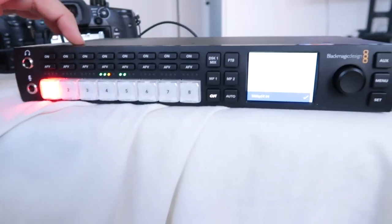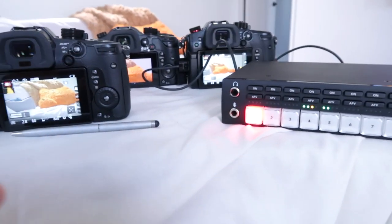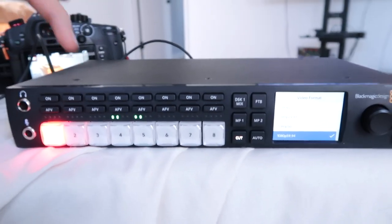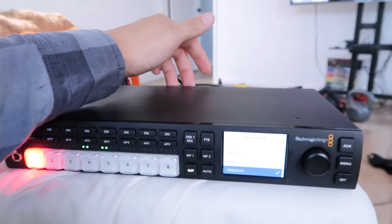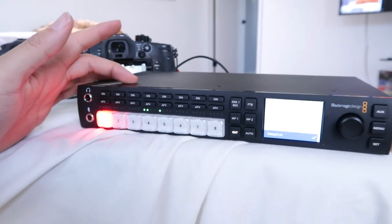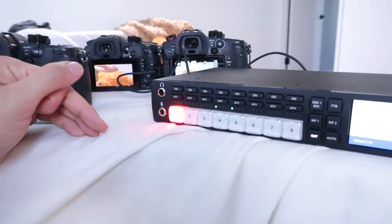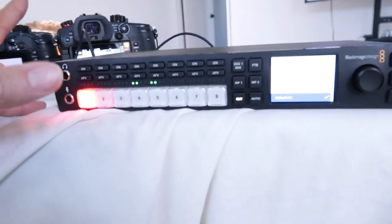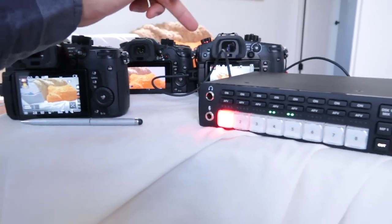I really like this ATEM switcher. For the money, if you're going to use it for live streaming, proper production switching, you have multiple cameras that are HDMI and HD-SDI, you have the same cameras, you're in a studio environment, and you have production people who know how to use this equipment — this is a great device. But for the purposes of my usage, this is overkill, this is not what I'm looking for, and unfortunately I might have to go back to just getting one monitor per camera angle.